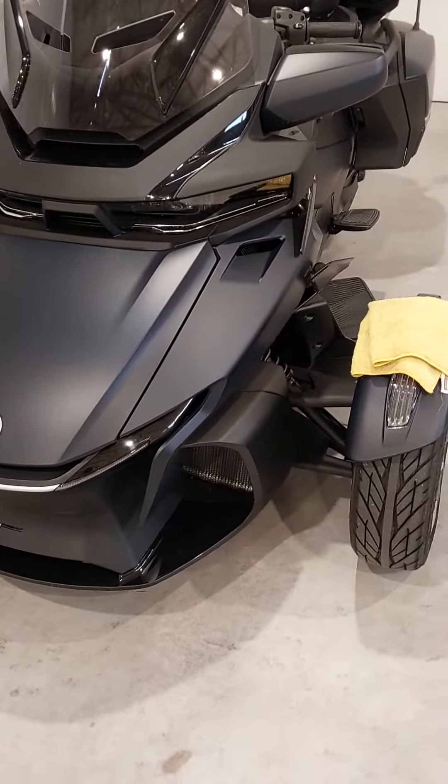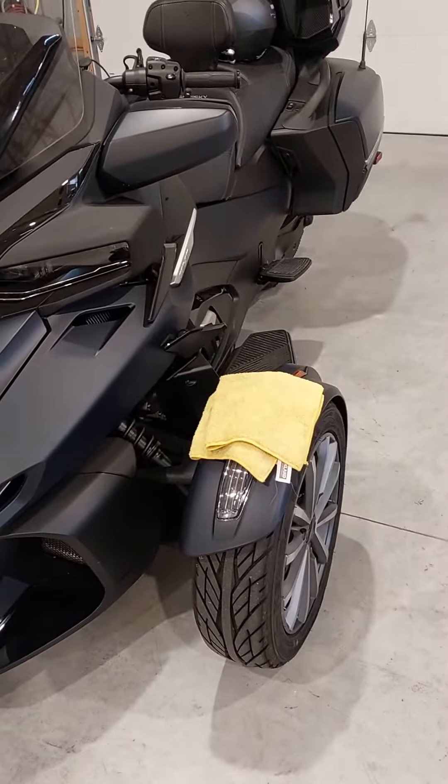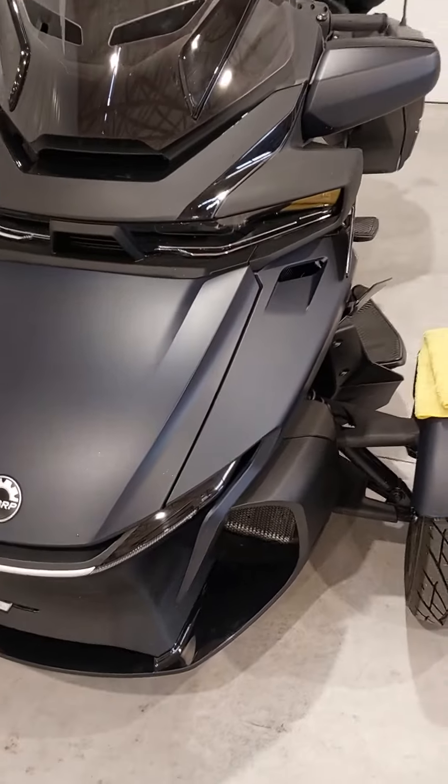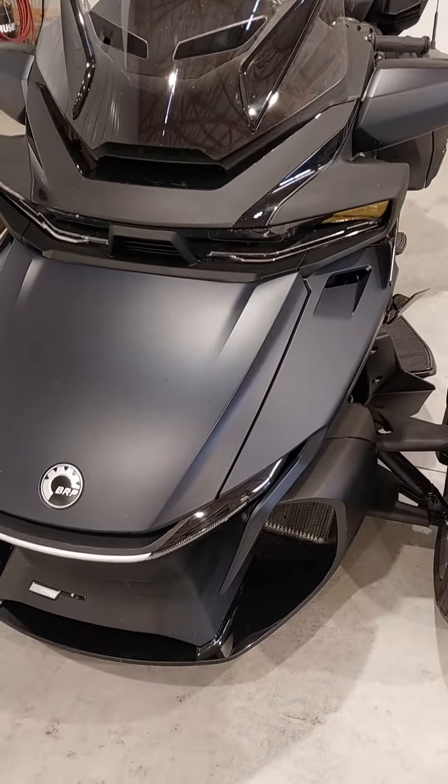Hey guys, Highview Farms here. Today we have a Can-Am Spider Sea to Sky Edition. I just wanted to do a quick video on how to care for the matte finishes on these bikes.